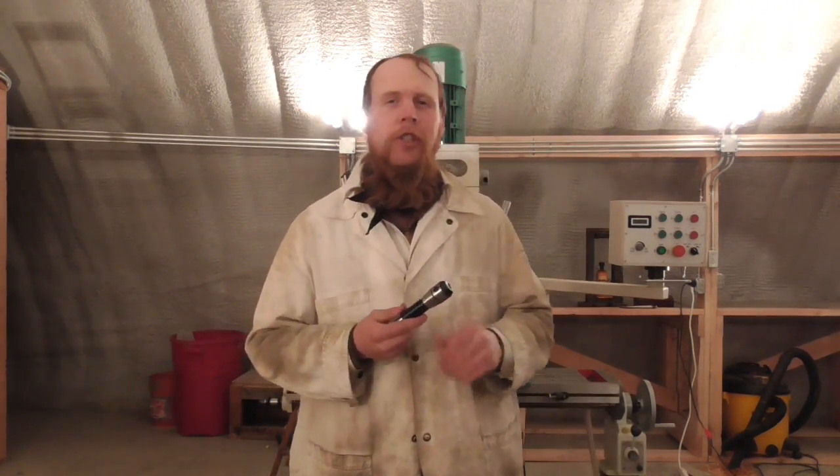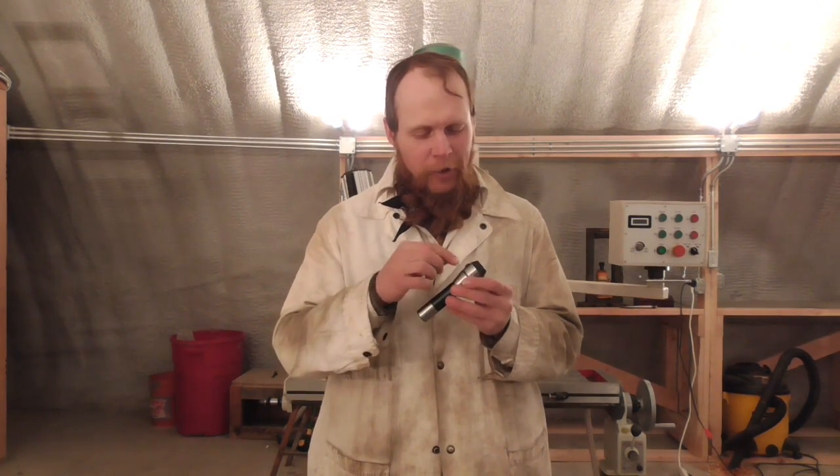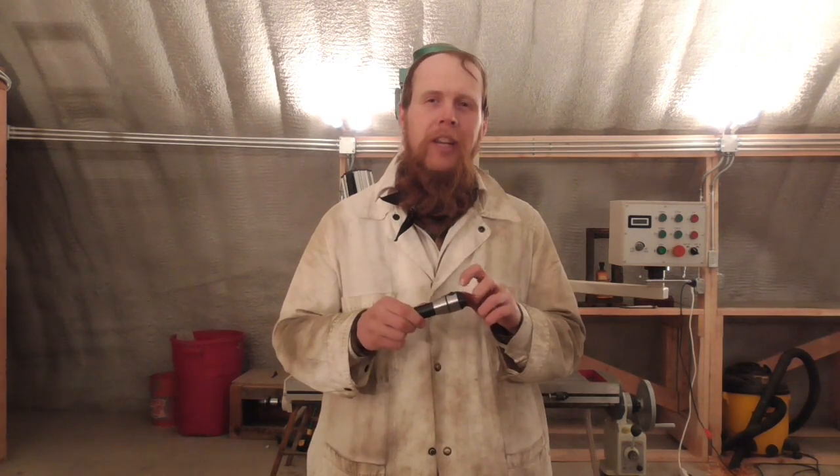Good afternoon and welcome to The Idahoan Show. Don't you just love it when you order an end mill holder or some other piece of equipment and it turns out it has a set screw or something you need to actuate that has a hex socket that is halfway in between the two nearest standard Allen wrench sizes that you have?